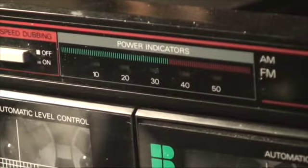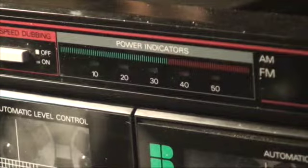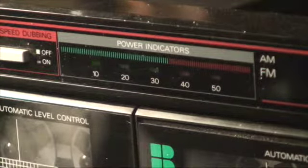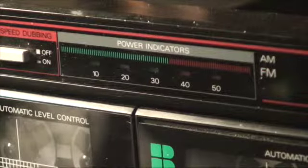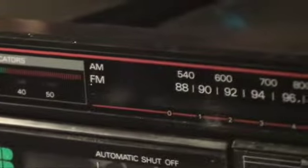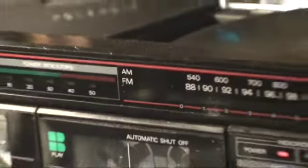Power indicator — if I turn this up. Then you have your AM/FM tuner, and then of course the record player on top.